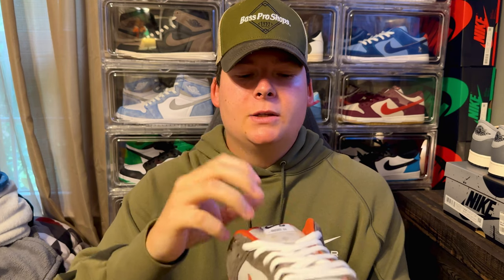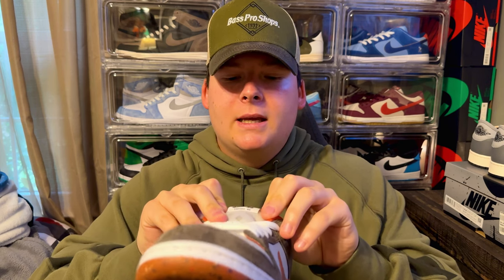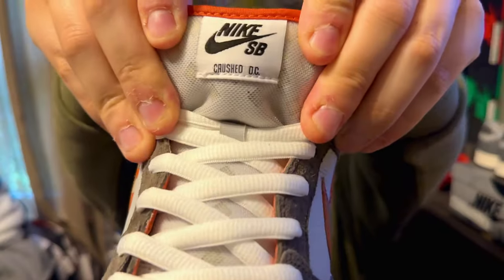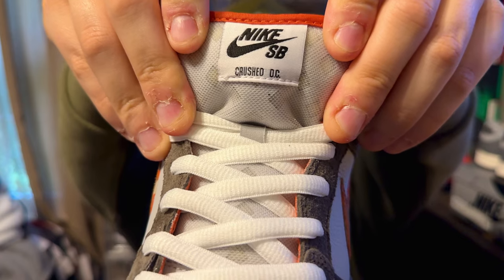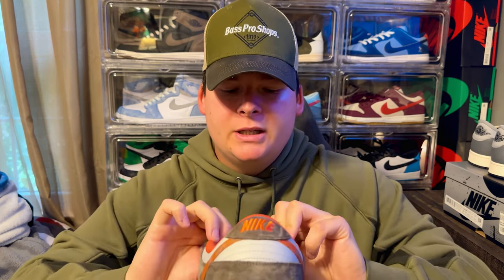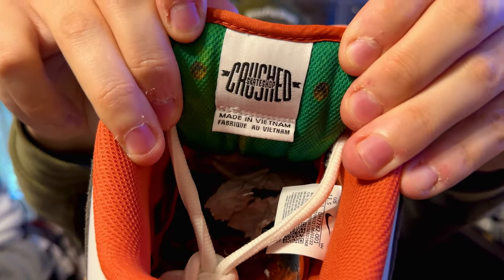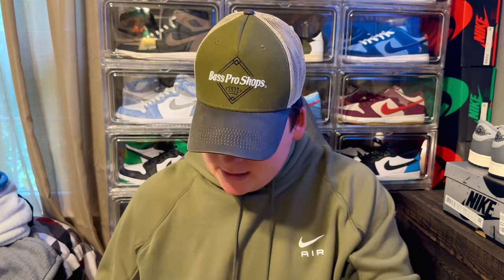On here you're going to get a mesh tongue — that nice fat SB tongue — in that light gray. On the top of the tongue right here you're going to get the Nike SB Crush DC branding from the Crush DC skate shop, and then also on the back you're going to get their logo.